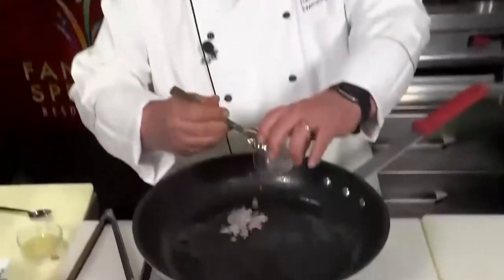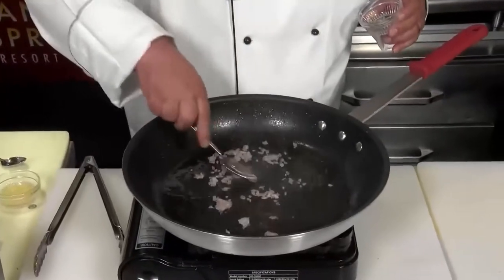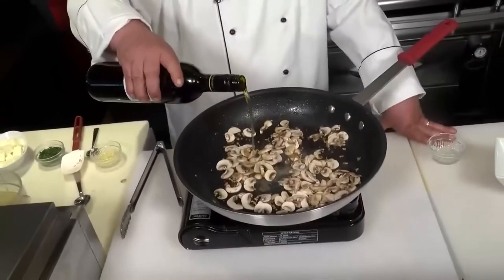Now, the sauce. Let's take a nice tablespoon-sized amount of minced shallots, about a teaspoon of minced garlic, and about eight ounces of sliced mushrooms. Next, we're going to deglaze with some Madeira wine — about a little more than a quarter cup.